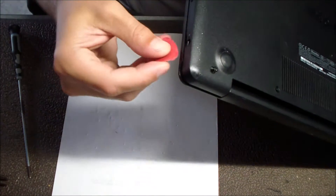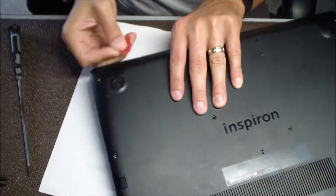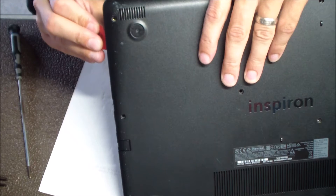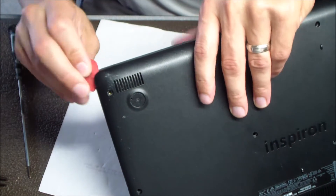The next step is to find some kind of groove in the bottom where you can get your pry tool in between. I prefer to use a guitar pick, but whatever pry tool you're comfortable with that's pretty thin will work just fine.